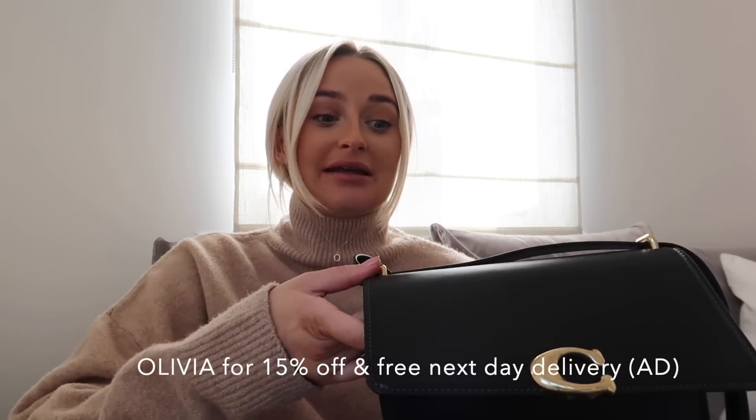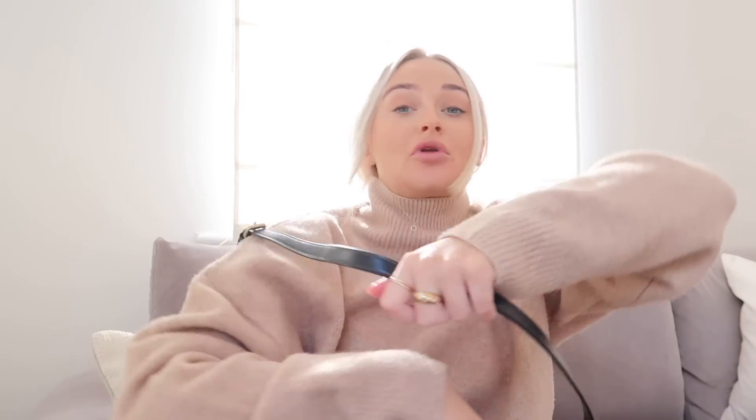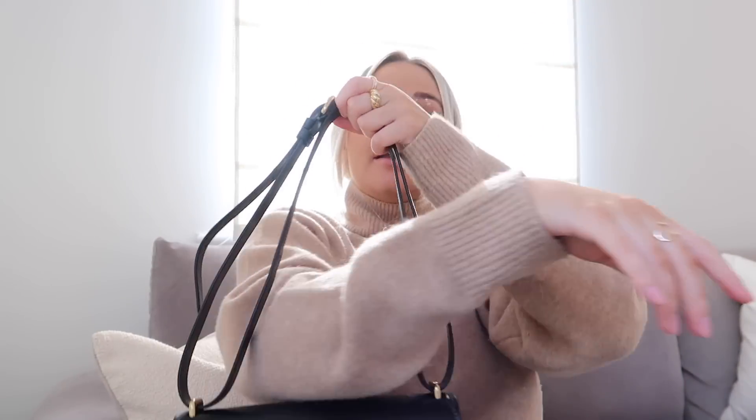This is so versatile. It has this strap on the top, which firstly is adjustable. So you can make it long or short and have it crossbody like that. Or you can kind of pull the strap through like that and have it as a shoulder bag — I'll show you in the mirror in a second. Or you can just carry it from the top handle like this, or you could take the strap off altogether and use it as a clutch bag.